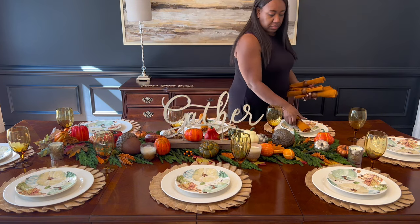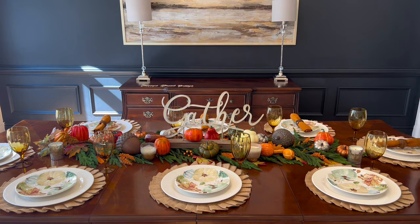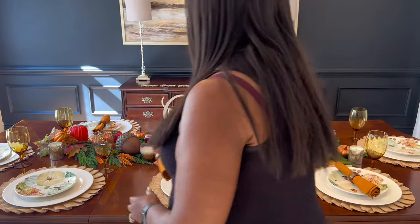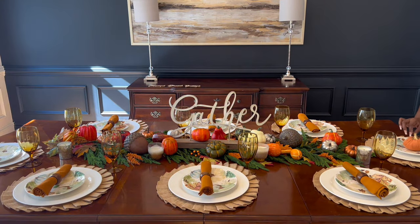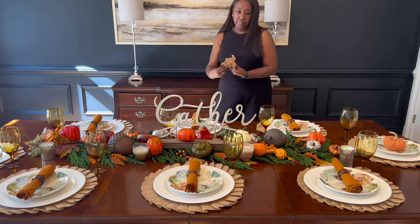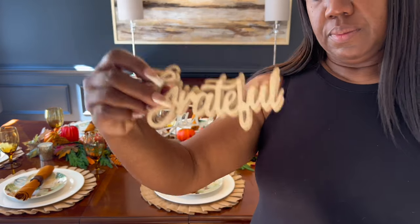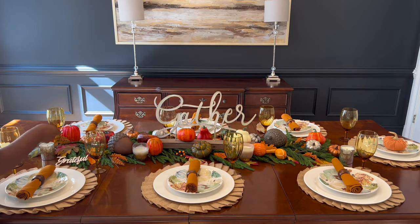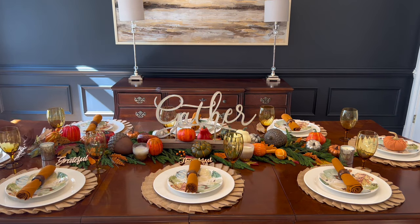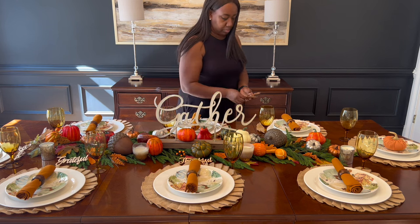The last thing I'm adding to this tablescape is going to be the napkins. If you go to World Market you can get a set of napkins for six and they're typically $9.99 per set. However, because I go to At Home, they actually have place settings for eight. Unfortunately they didn't have this color, so I'll need to go back to World Market to get another set of six to fulfill my table of eight. In the meantime, I just put some pumpkins on that place setting and used some extra napkins, keeping the color effect the same.